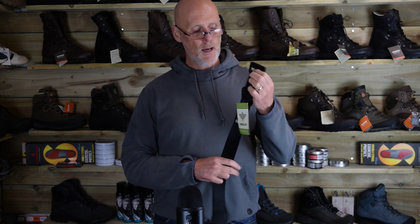So there we go — that's the Solo rigger belts. They're on our website now, so that's new. Hope you like it and we look forward to hearing your feedback on them. Catch you later, bye bye.